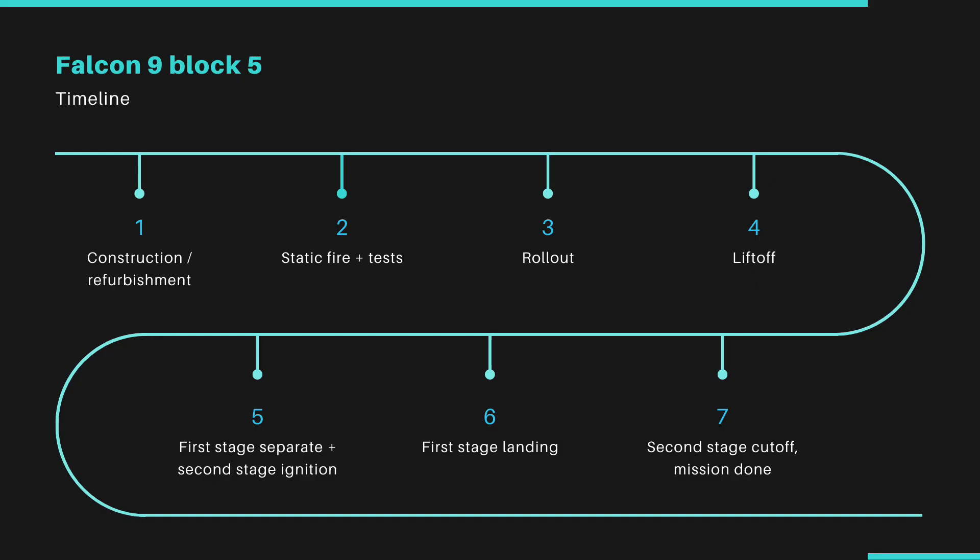It should be constructed and parts refurbished before tests such as static fire tests would be conducted, and then it would be rolled onto the pad before liftoff. The first stage should separate and the second stage ignite, then the first stage should land, the second stage should cut off, and the mission will be done.